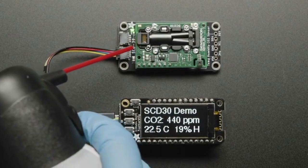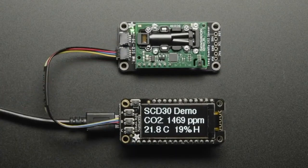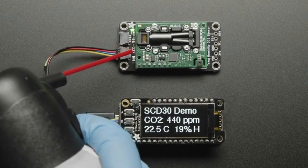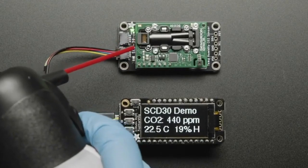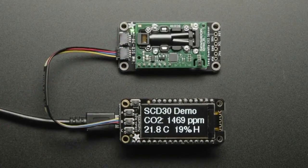This is a sensor that uses infrared light to detect how much CO2 is actually in the air — like parts per million. I linked to the Wikipedia article on it.